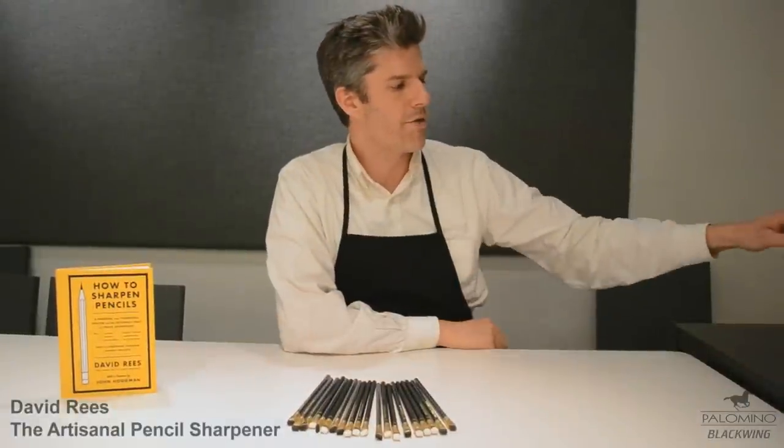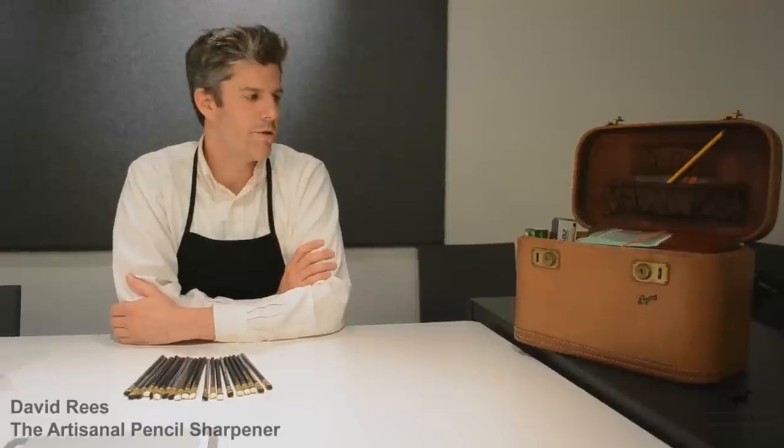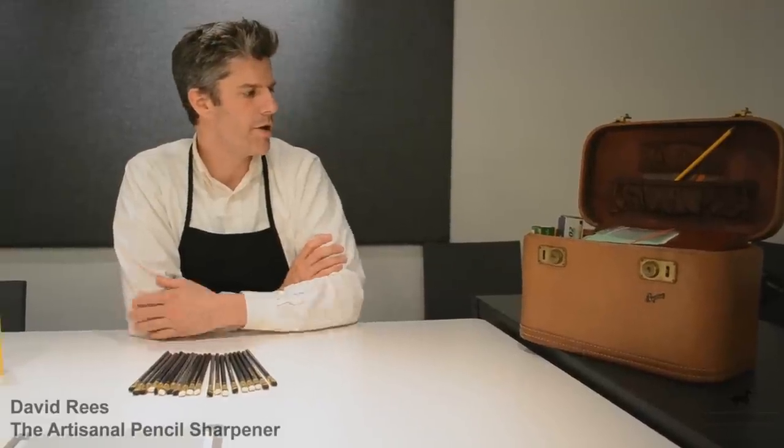So this is my travel kit. This contains just about everything that I need to sharpen a pencil. This is just an old valise that I found on the side of the road one day, and it's worked quite well. I'll just show you what I usually carry with me.